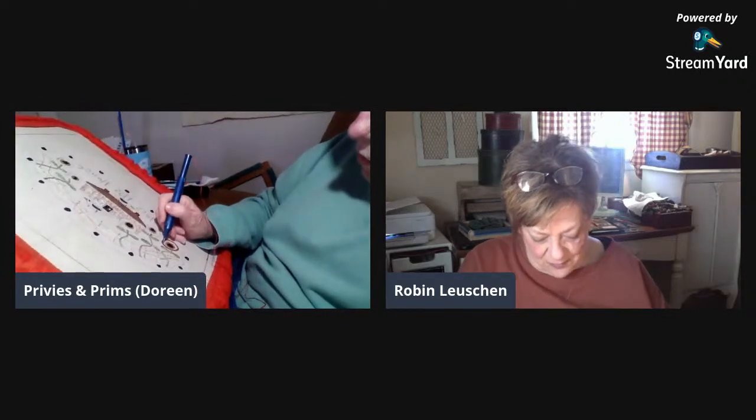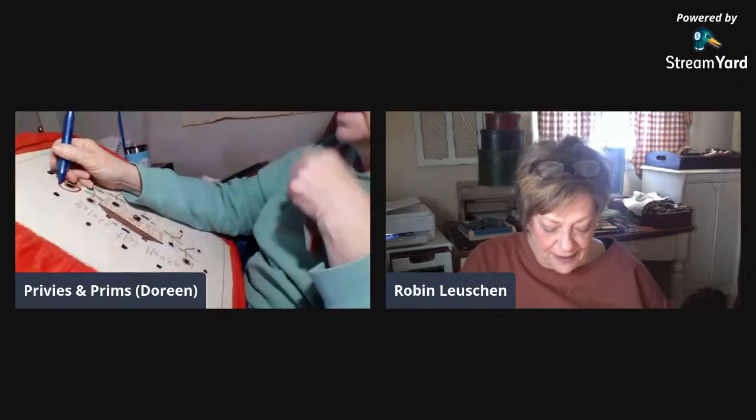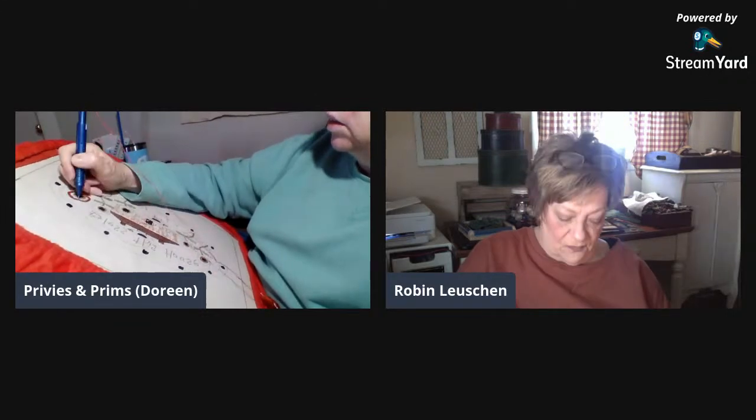I'm only about 27 people away from a thousand followers on my Instagram, so if anybody has an Instagram, look for Robin Burden of Hand Primitives and follow me. On Instagram when you're doing the stories and short clip videos you get access to a few more options.